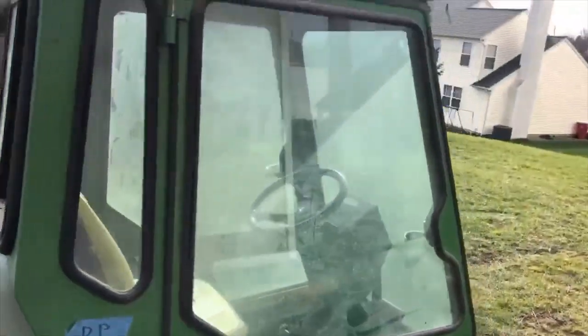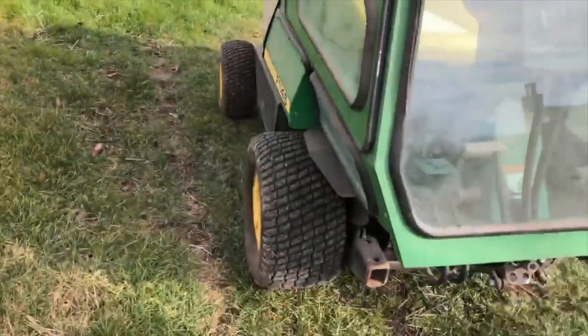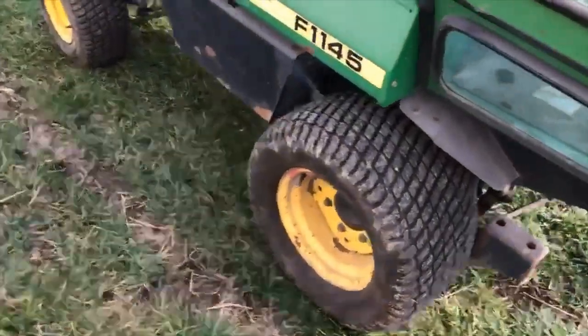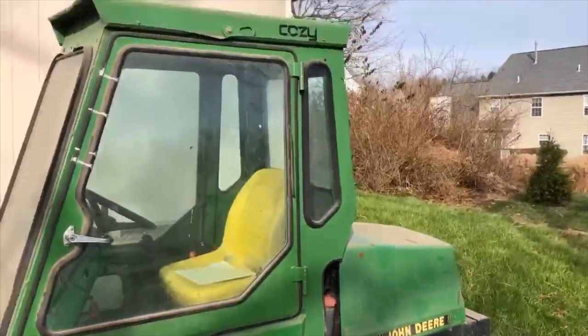I'm going to power wash this unit today and kind of get her detailed a bit. I might powder coat the rims eventually — they're looking a little rough — and maybe paint most of the sheet metal at some point. But for this winter, it's just going to work.